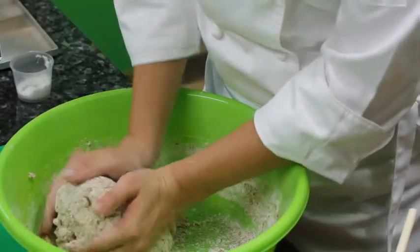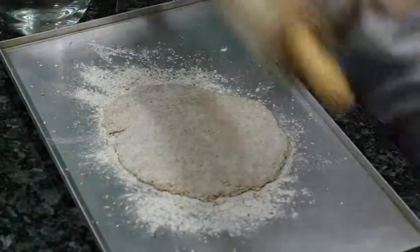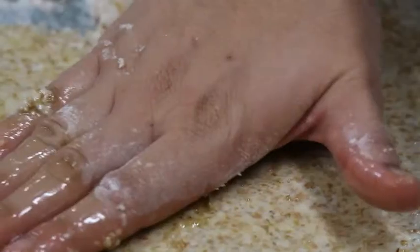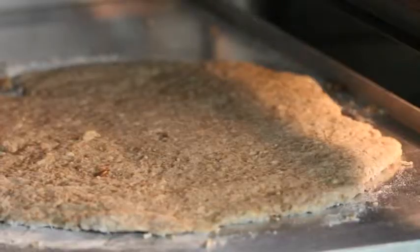Now that we have this gorgeous dough, we're going to roll it out and put it onto our tray. The base of this is a beautiful whole wheat dough. We bake it off and then top it with Jain vegetarian vegetables.